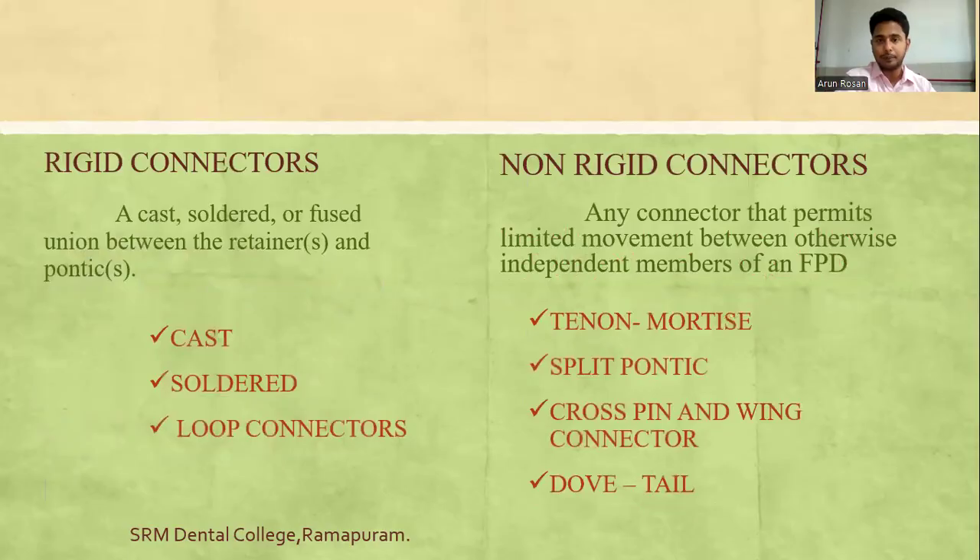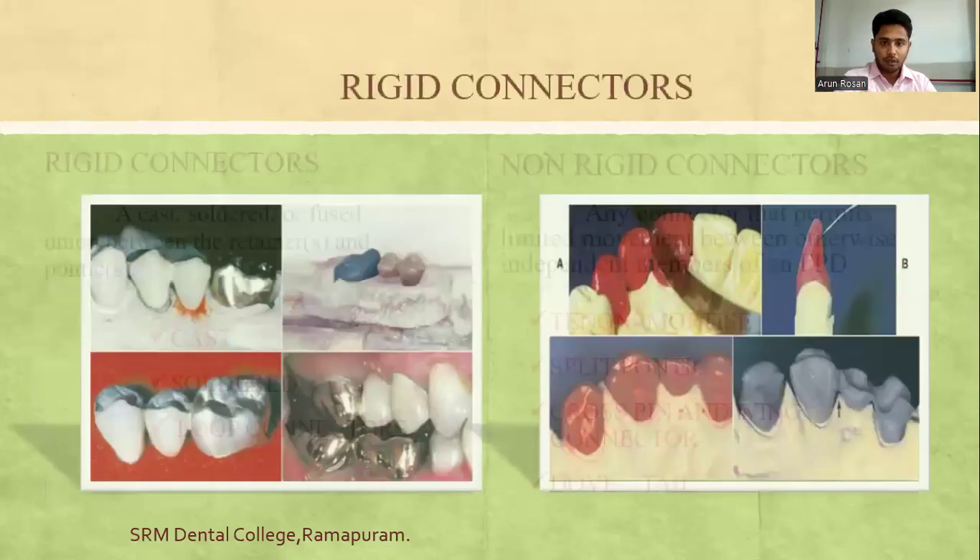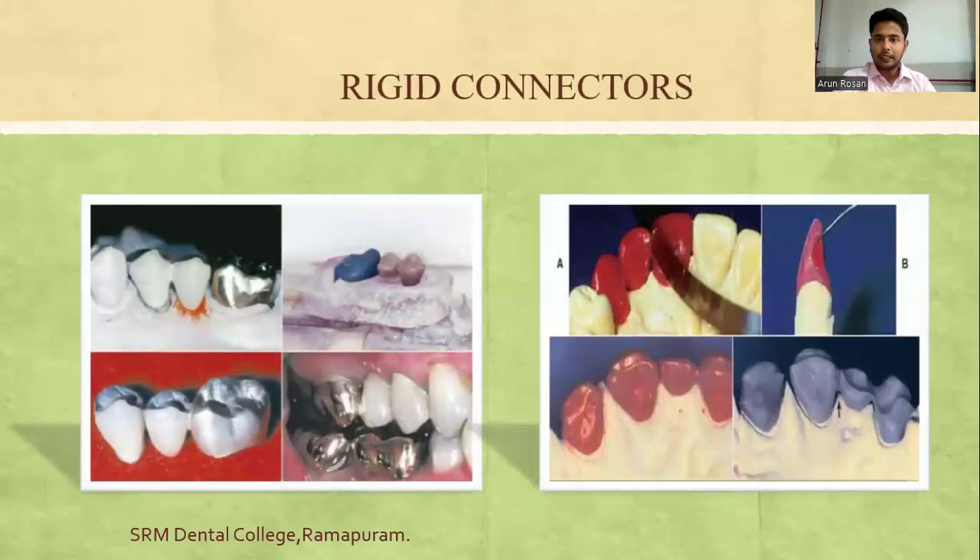There are two types of connectors broadly classified as rigid and non-rigid. Examples of rigid connectors are cast, soldered, and loop connectors. Non-rigid connectors include the split pontic, cross-pin and wing connector, and the dovetail connector. Rigid connectors are the usual ones used for conventional FPDs.